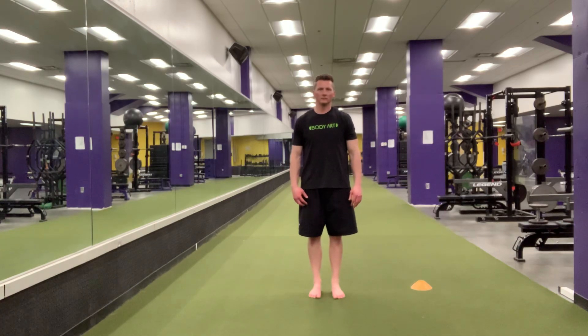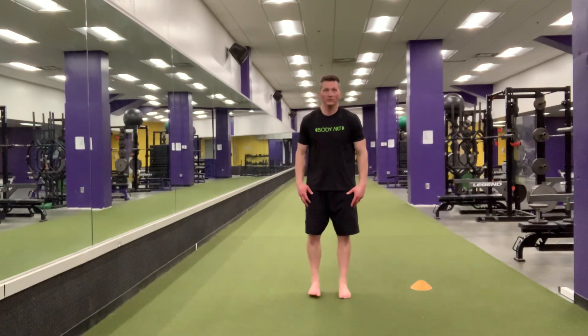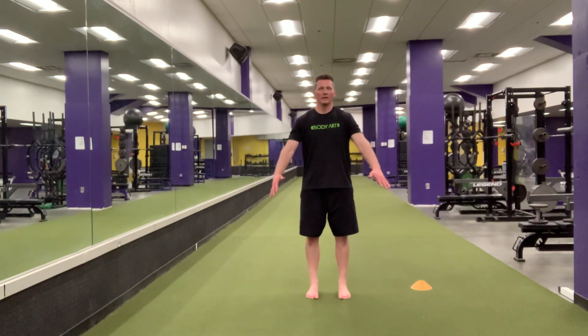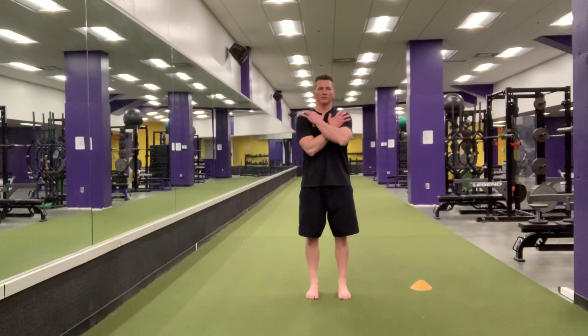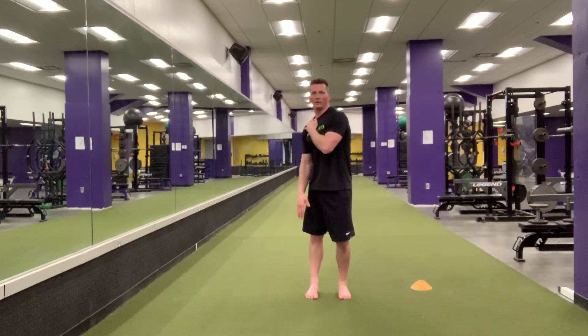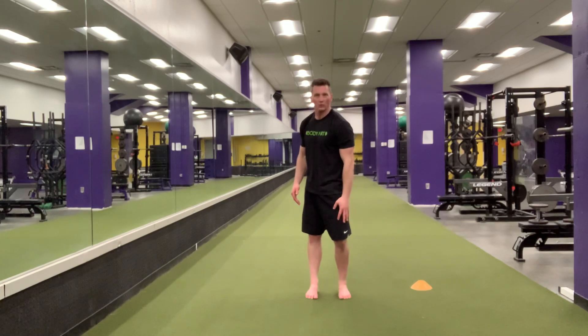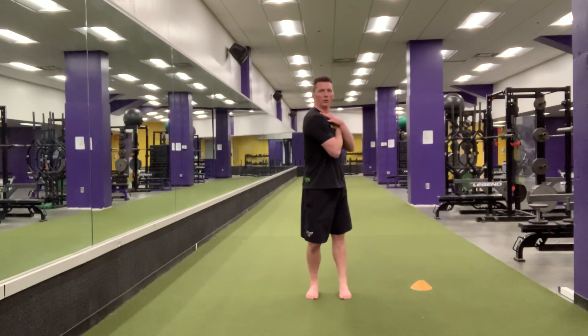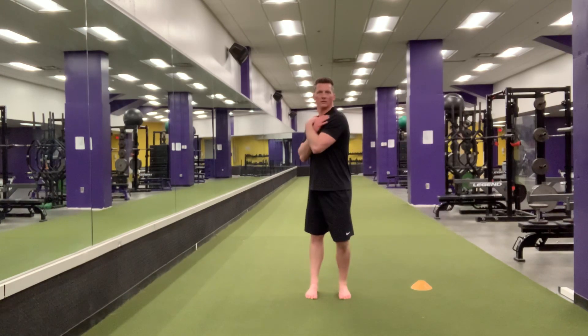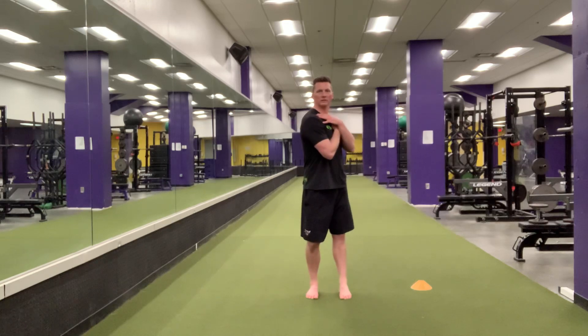RK Neck Series. This exercise is ideally done barefoot. Hands placed on the shoulders. For the first one, you're going to rotate back and forth while the head stays pointed straight forward. One leg will straighten, the other will bend as you rotate back and forth. Work on keeping those feet planted on the ground, big toe pushed into the ground.